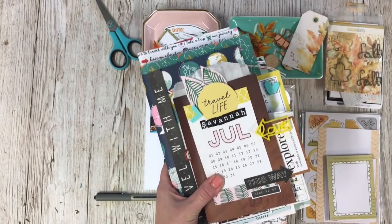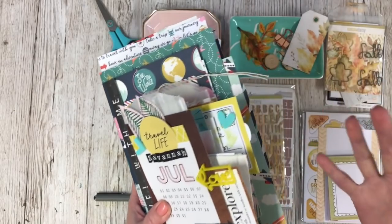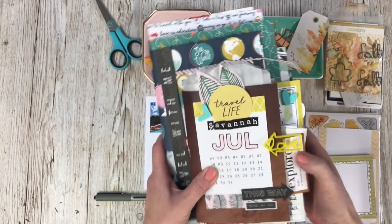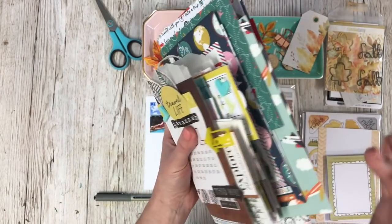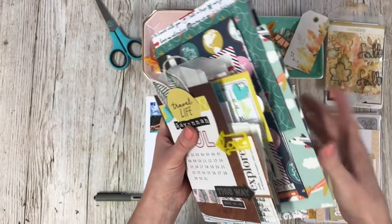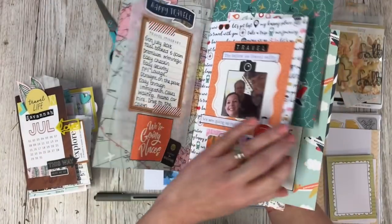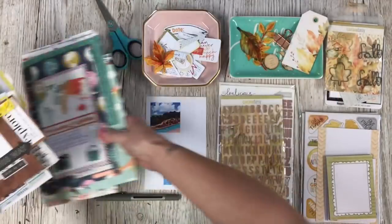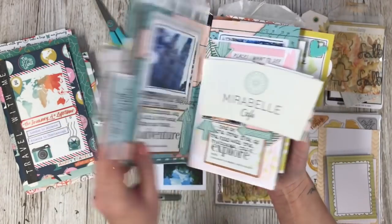These are for the trip that we took in the summer. Rather than creating one mini book, we had so many different elements of this trip that I've decided to make a whole load of mini books - one little book for each part of the trip. I created one for the start of the journey, one for the actual journey itself - London to Atlanta - and then I've also created the Savannah part of the trip as well.